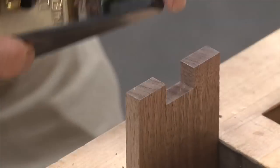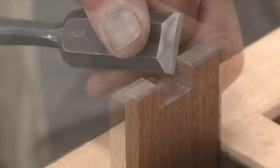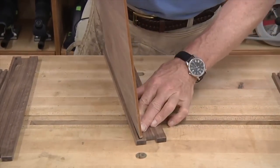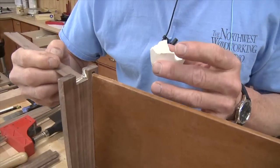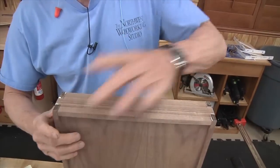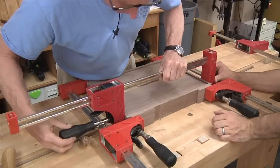Before we can do the assembly, we need to add a slight bevel to the fingers, which is done with a block plane and a chisel. Because the bottom panel is so snug, there's really no need to glue it in — we'll just focus on gluing the fingers. With a few clamps and some cauls, the box comes together nicely.